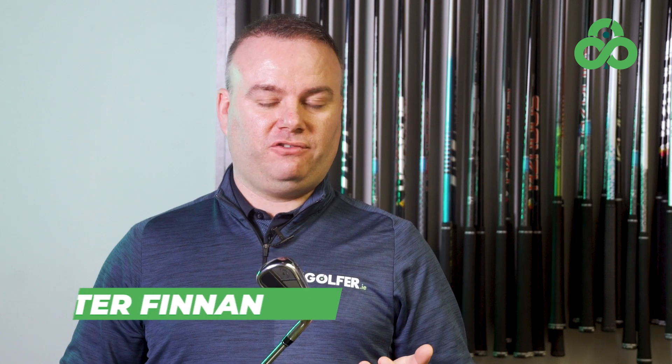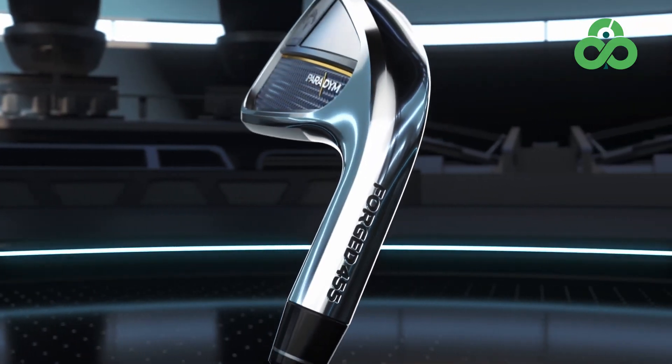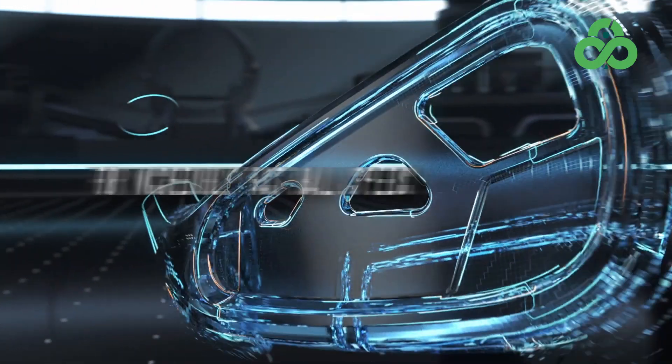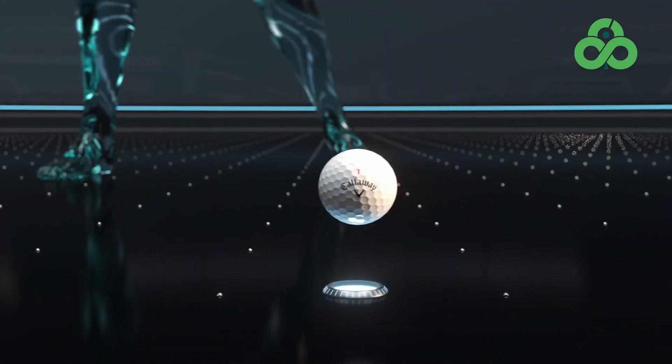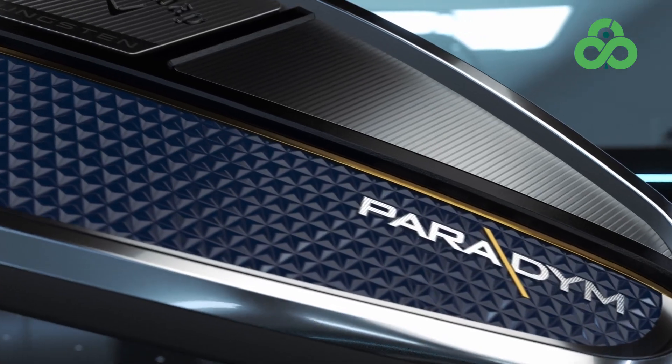The player's distance iron category has really exploded in the last four or five seasons, and for 2023 Callaway have brought out their Paradigm in two different heads: the Paradigm and the Paradigm X. It's a game improvement iron with a lot going on under the hood. I'm here with Mark O'Mahony at Concept Golf and we're going to talk through the differences between the two irons and who they suit.